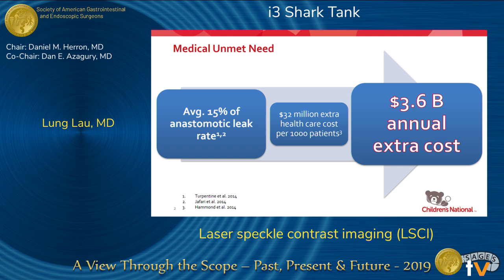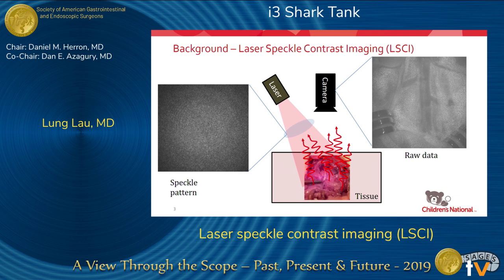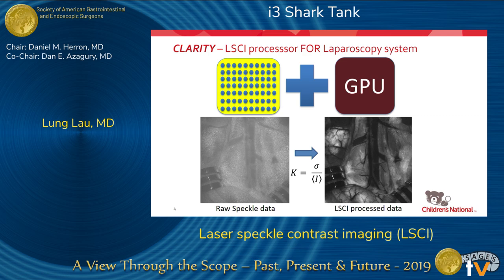How do we do laparoscopic perfusion analysis? There hasn't really been a good system out there except for fluorescence laparoscopy. What we are using is the principle of laser speckle contrast imaging. Using monochromatic near-infrared light, we know the pattern of photons that come out of the emission source. Once it hits the tissue, that pattern changes relative to the motion within the tissue — essentially the perfusion or blood flow of red blood cells — and from there we can calculate the perfusion data.